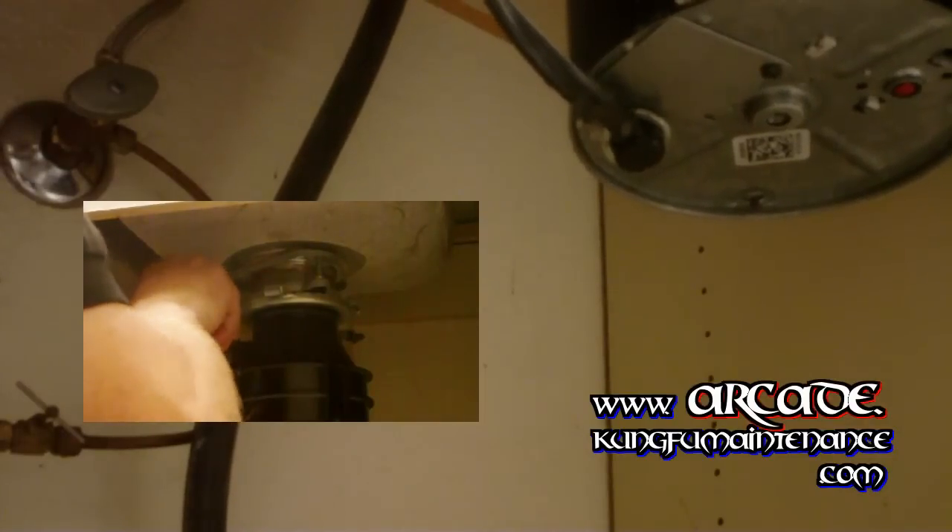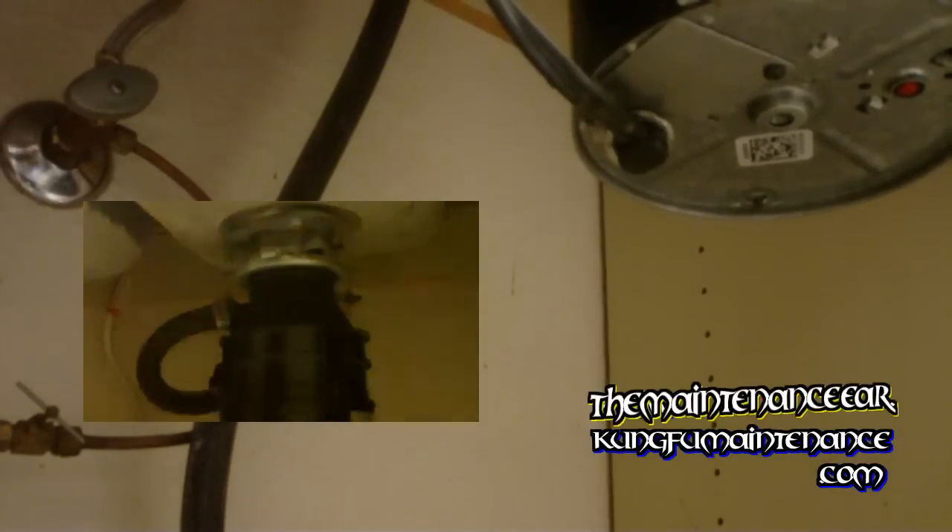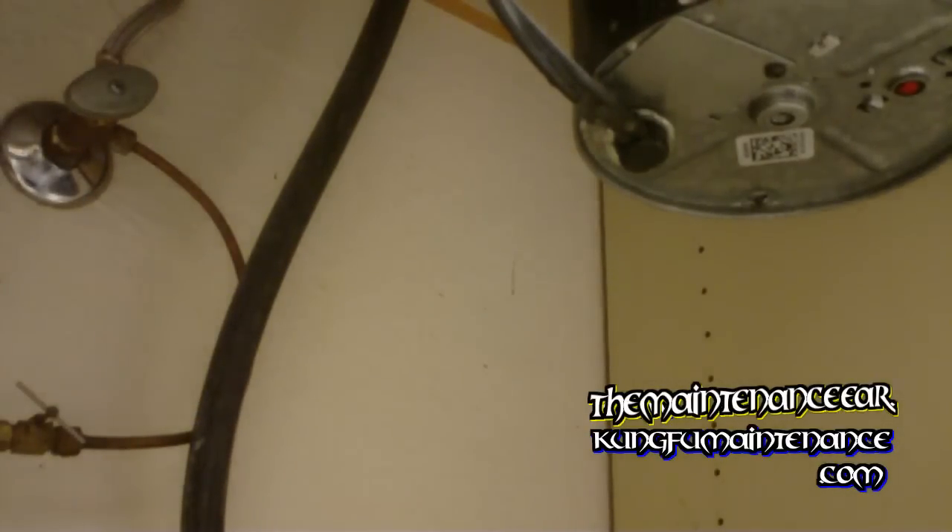This is kind of like the ultimate preventative maintenance step for dishwashers — keeping that line clear. When you tighten this back on, you don't want to tighten it down too tight. Just snug is good. It can crack where the garbage disposal seam is, right across that spot, so that's something to be aware of.